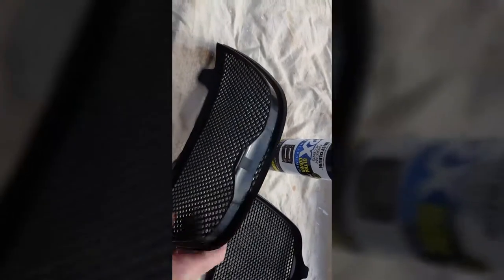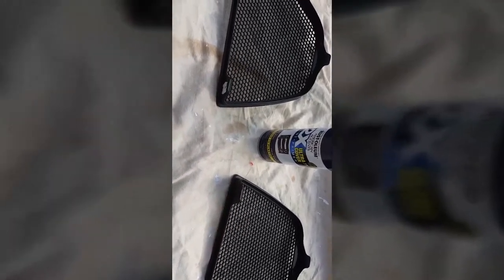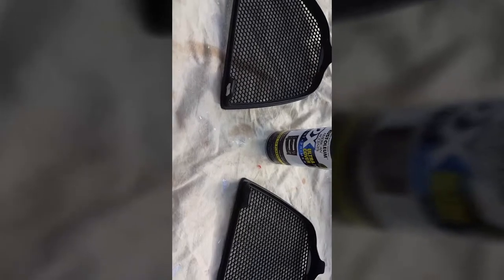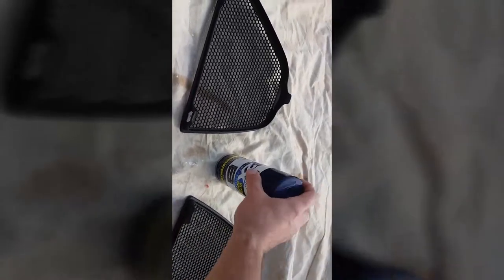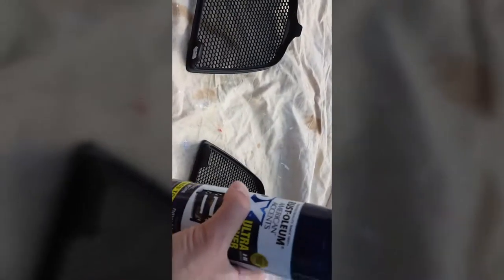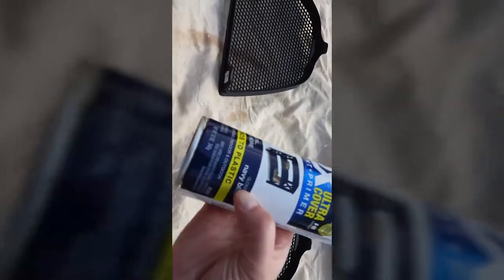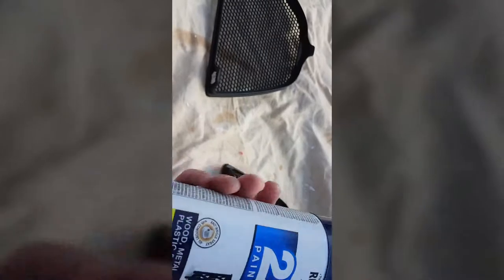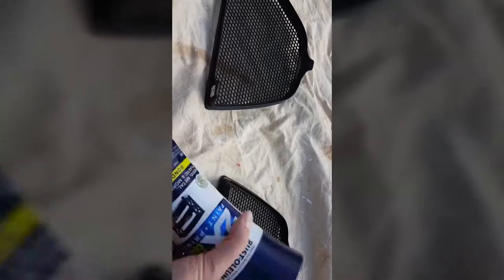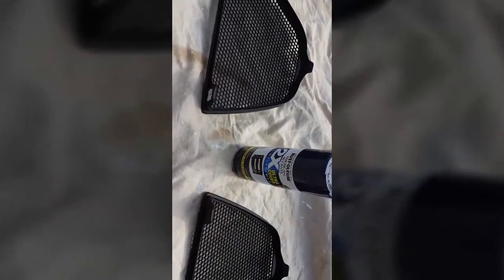So I used some Gorilla super glue, super glued them back in there, let them sit. They've actually been sitting for about a week to really let them set. Plus we were on vacation so it worked out timing wise. And then I found this of all places at Walmart — it's navy blue, which is the color of my car, and it's gloss, so shiny. So I'm going to spray them up and see how they look. I'll show you guys the finished product in a little bit.